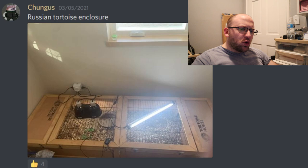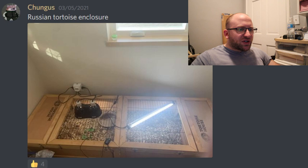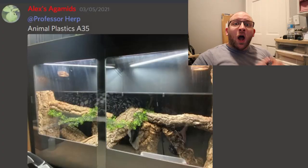Here we have a Russian tortoise enclosure from Chungus. This looks like two tortoise houses pushed together — I believe that's Zoo Med brand. If it's a baby, I think this does fine, but I'd like something bigger for an adult. I wish there was a little more diversity in the substrate, but all the essentials are there — a bowl, UVB, basking, and two hides. It might be a little small for an adult and I'd like more decor, but let's go with an 8 out of 10.